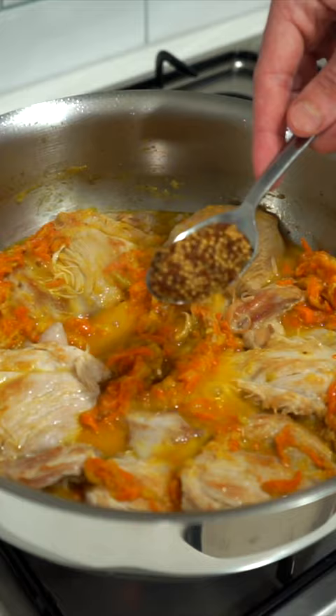Add in the plain flour and cook for 1 and a half minutes then add the chicken back in along with white wine and cook for 2 minutes.